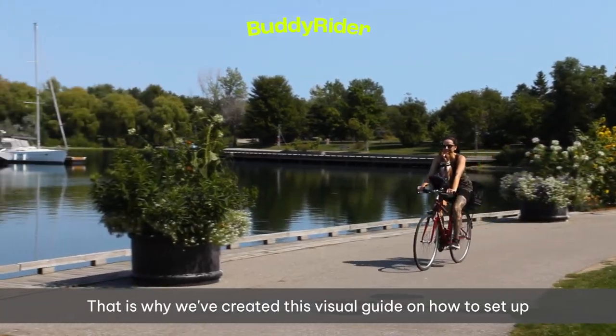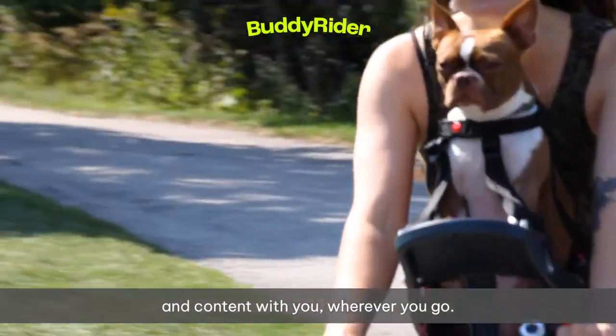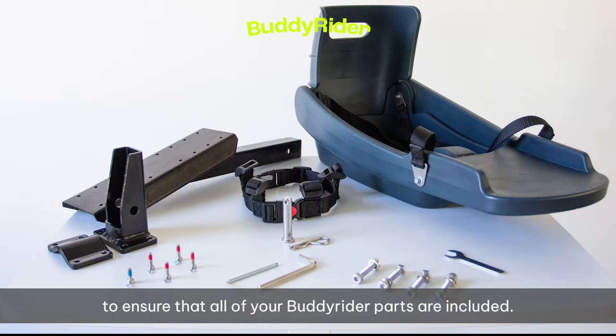That is why we've created this visual guide on how to set up your pet seat, to make sure that your loved ones are as safe as possible and content with you wherever you go. To start, let's do a quick inventory check to ensure that all of your Buddy Rider parts are included.